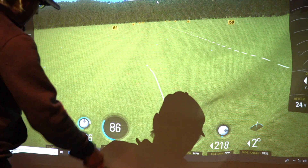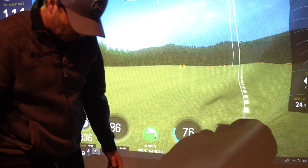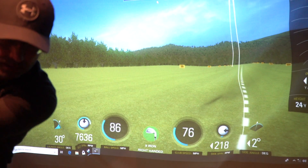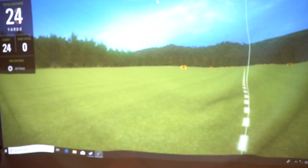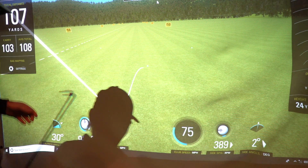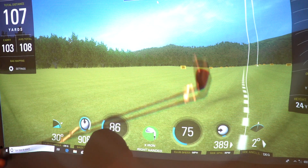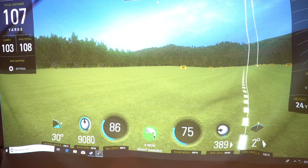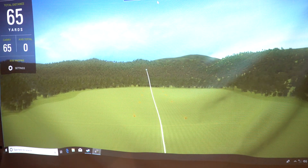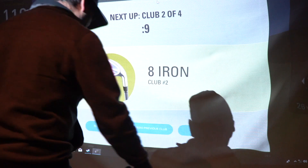111 yards for a nine iron. There you go — 76 club head speed, 86 ball speed, and 7,636 revs. Obviously not a good shot; I think we're expecting around 8,000 revs for this club or even more. Second shot — 107 yards. You had to be good in those days! Third shot — that's a better spin rate, 9,000. Going a little left but 120 yards for a nine iron. You had to be good in those days, I'm telling you.